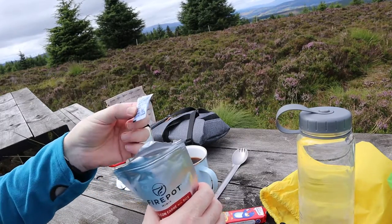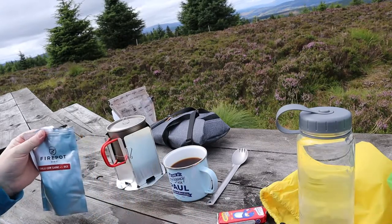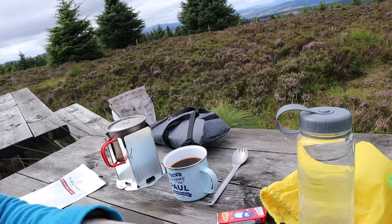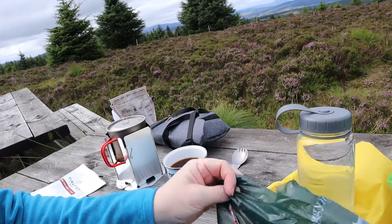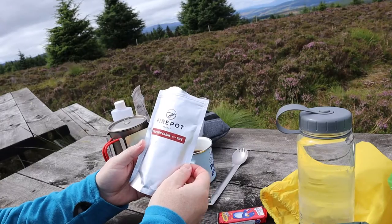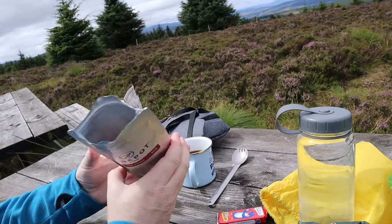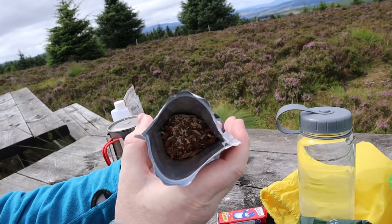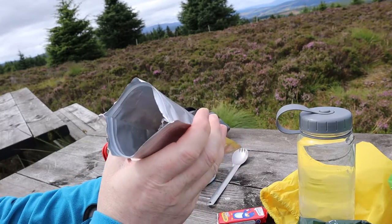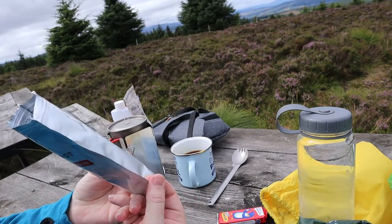Take the little oxygen absorber out, into the rubbish bag. So here we go, this little mini from Fire Pot — chilli con carne with rice. I don't know if you can see inside it. Just a wee snack, like I said earlier, it takes 180ml of water.